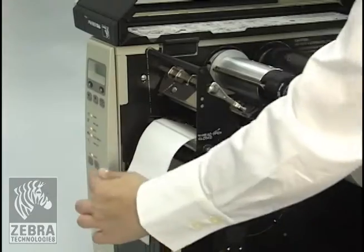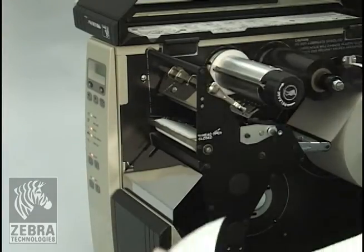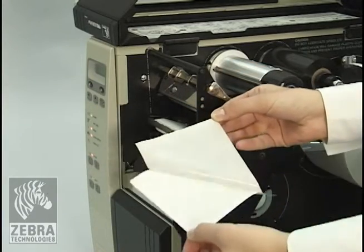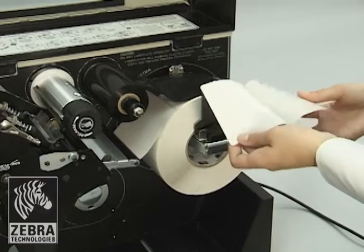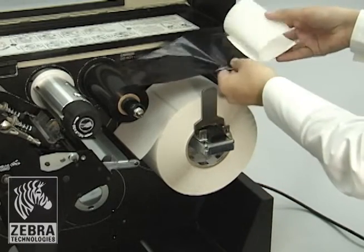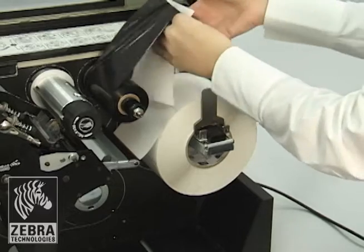Tear off a strip of label and backing from the label roll, about 6 inches or 15 centimeters. Peel the label from the backing. Overlap the ribbon and backing with the ribbon on top and use the label to tape the two together. This serves as the ribbon leader.